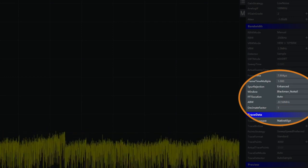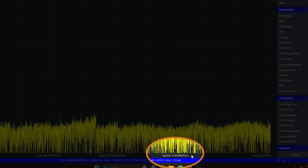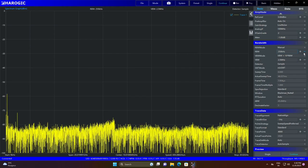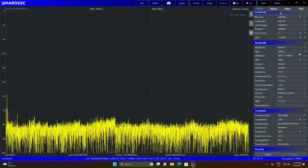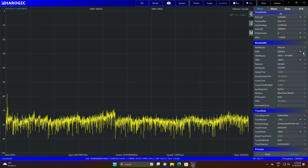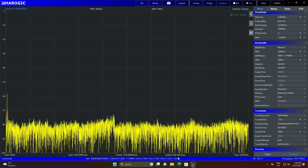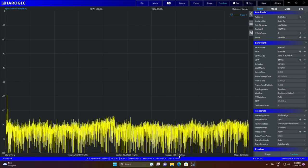You can play with the resolution bandwidth (RBW) to try to get better speed. Tweaking RBW and spur rejection together can increase sweep speed. For example, using 500 kHz or 200 kHz RBW is good for high speed. But as mentioned, 400 GHz per second with spur rejection working in standard mode is already sufficient.